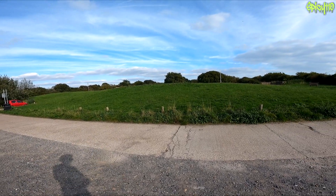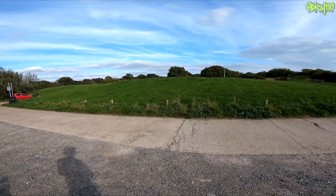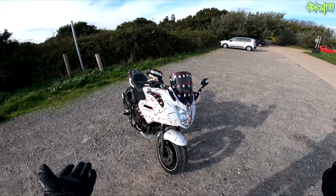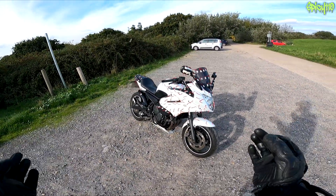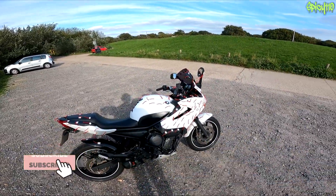Hey everybody, hope you're doing good. As you may well know, there's an old-school method of being able to visualize airflow on a car, plane, or motorcycle. They're called tufts. It's basically little pieces of string that you stick all over the vehicle and it lets you visualize airflow.